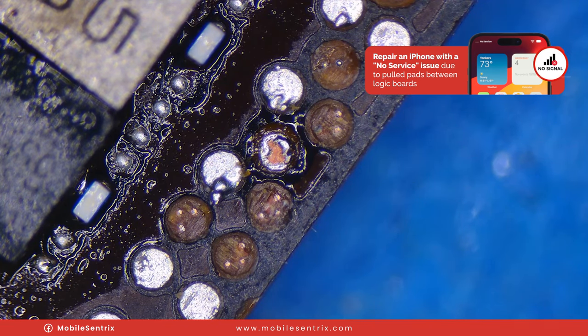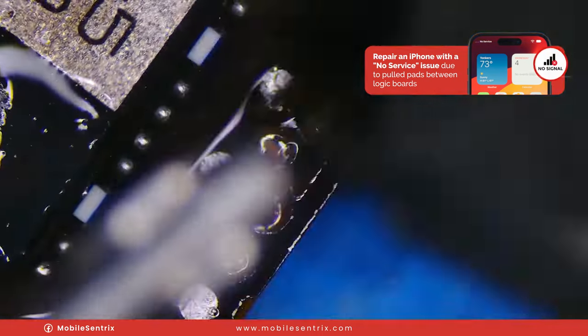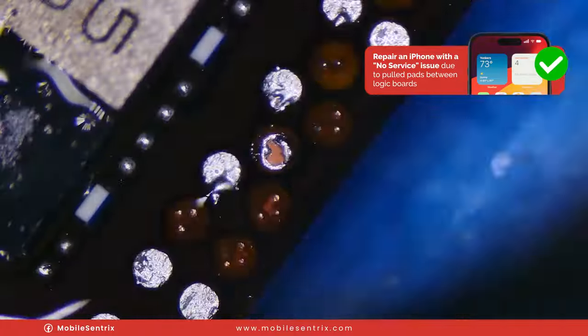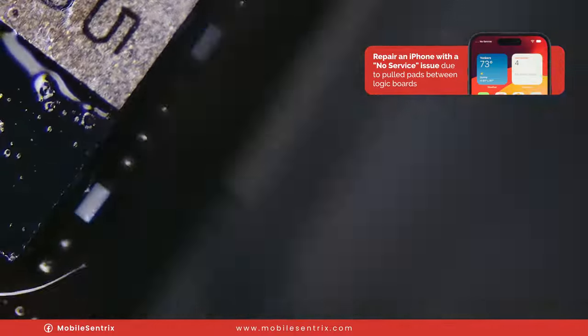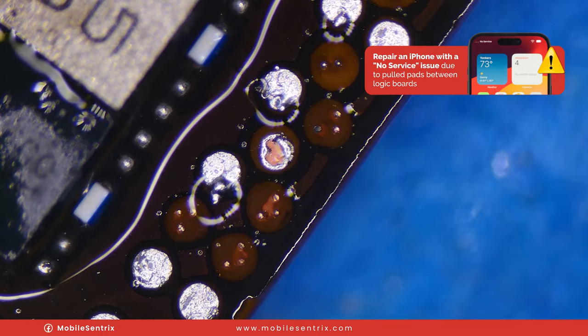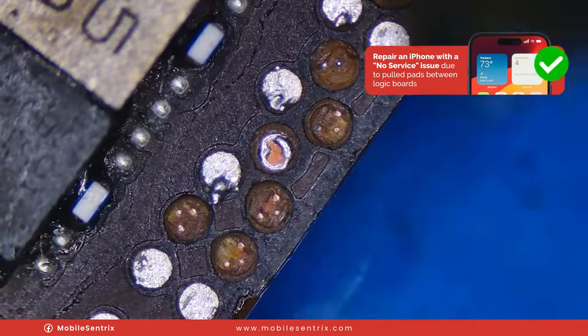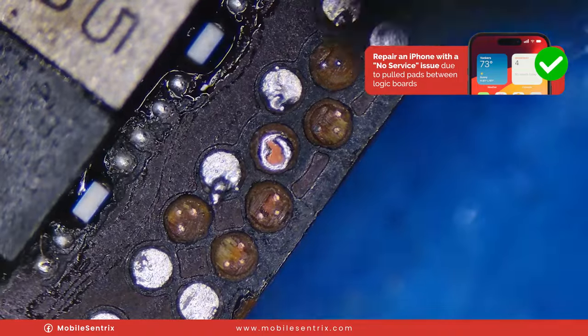I could do all the others now right before cleaning up, but just so you guys can see how I do it, I'm going to clean the area of all flux and thoroughly dry it.